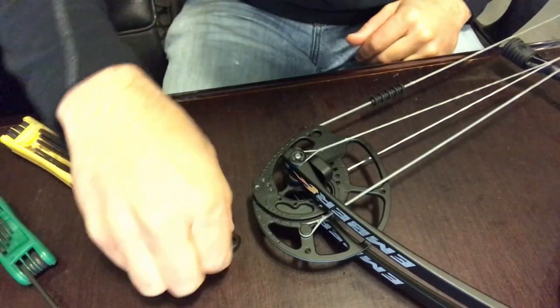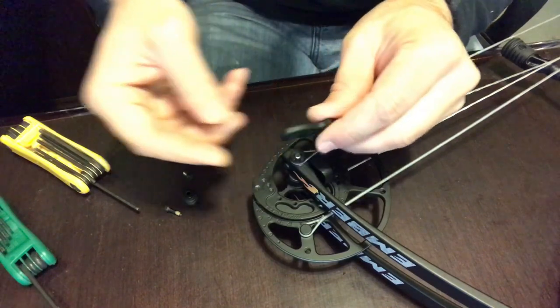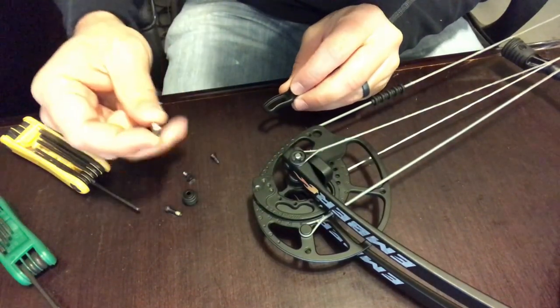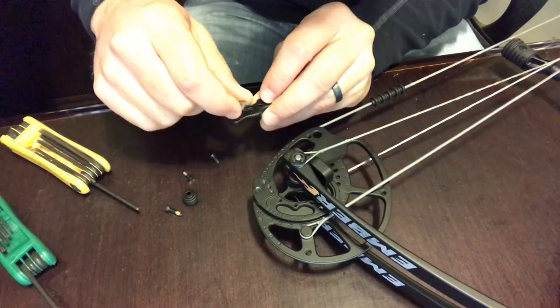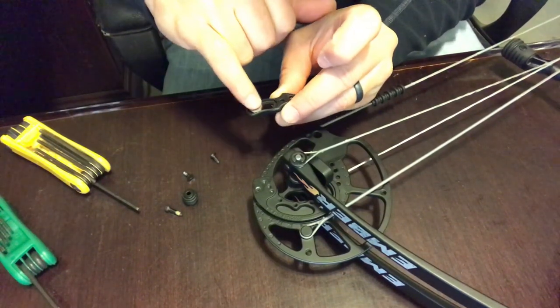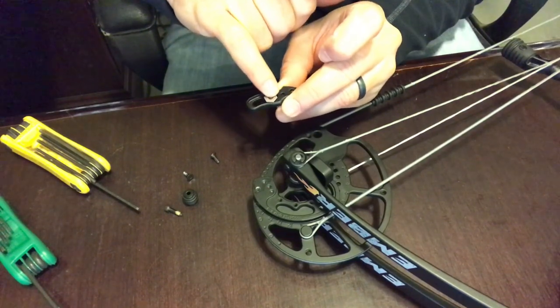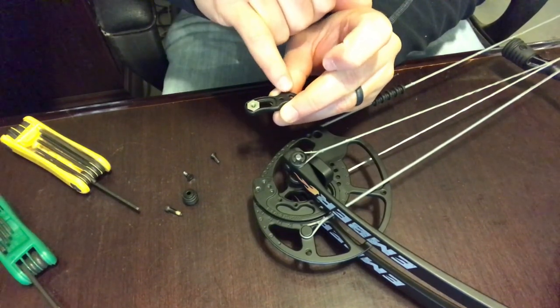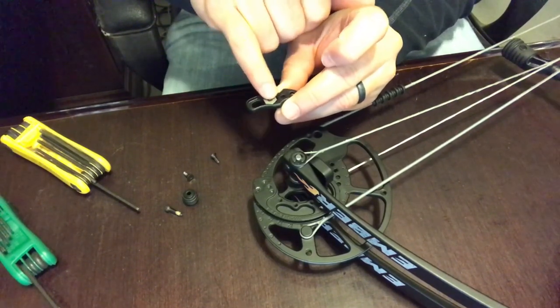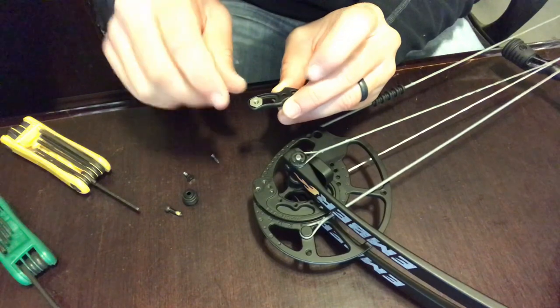This is a really simple installation. You just take the bracket out of the package, take the silver nut that actually goes to the limb stop, and drop it down in the slot on the bracket. I'm going to call this the front of the slot and this is the back of the slot. You have two holes right here — the back is closest to those holes, and the front is all the way away from them.